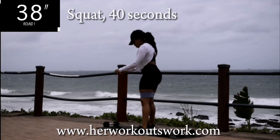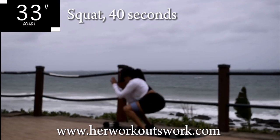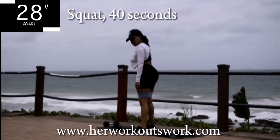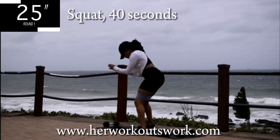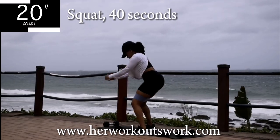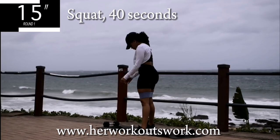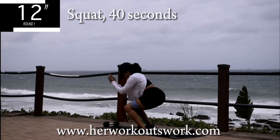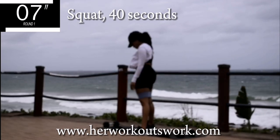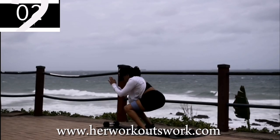We're starting off with squats for 40 seconds. Today's workout is very easy. Your legs should be nice and strong. If you've been doing the challenge from day 1, you should have built strength in your legs and be able to keep up. You're halfway there. Since we're getting to the end of this challenge, let me know in the comment section down below what other challenge you would like me to create.